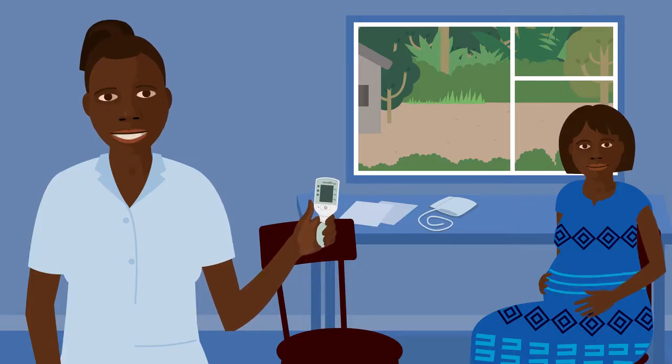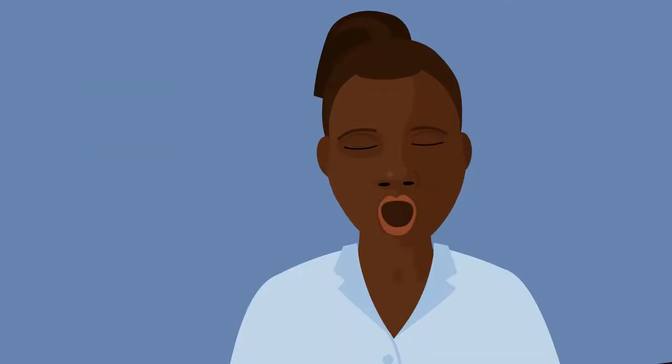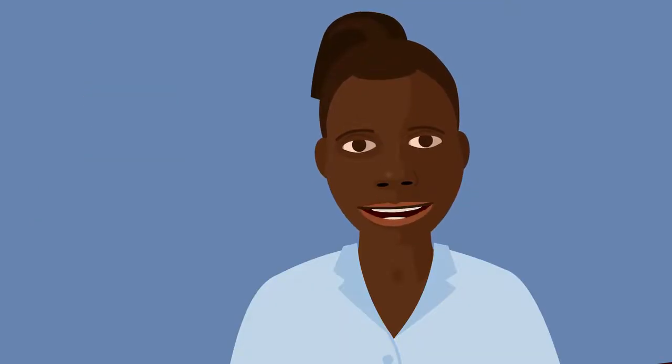All women should have these checks in pregnancy to make sure they're healthy. It's important to check the blood pressure and heart rate of pregnant women because the measurement can detect conditions that could cause the woman and baby harm.